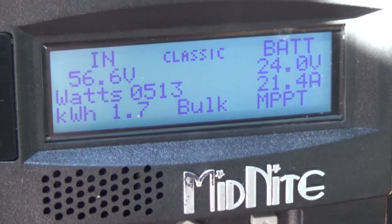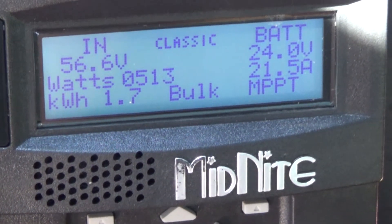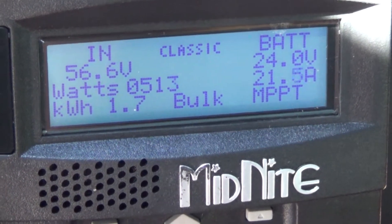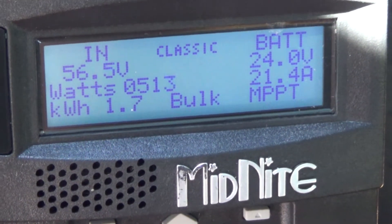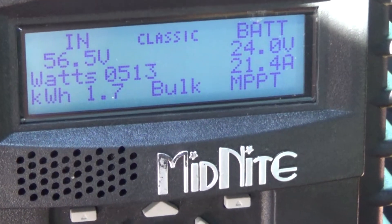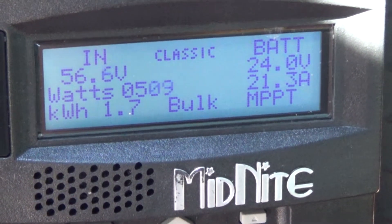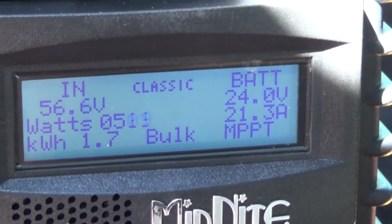At that amount of wattage I really can't run a lot of stuff. I did some testing with a Kill-A-Watt meter — with the TV, Xbox, a laptop computer, and a couple other things plus the fridge — that was pulling about 450 to 550 watts depending on what was turning on and off.